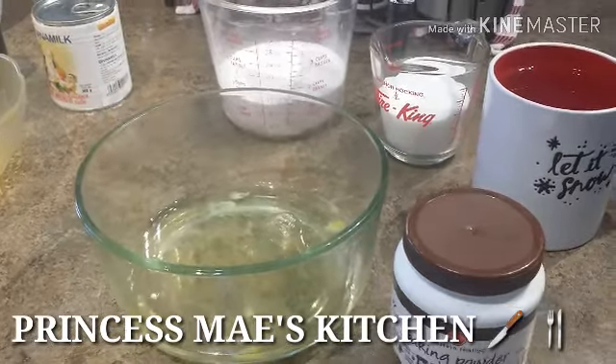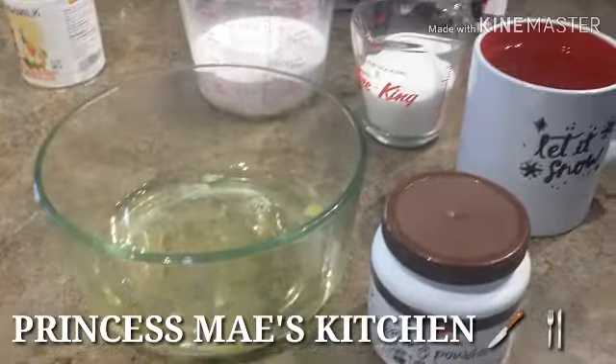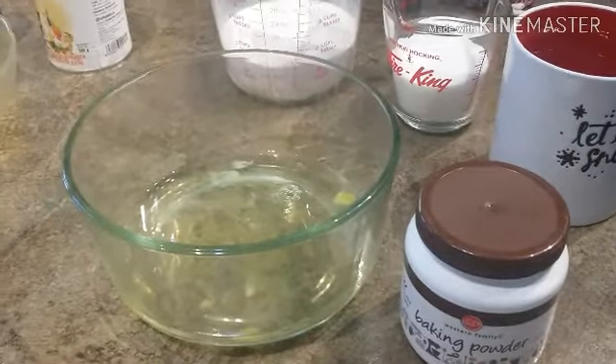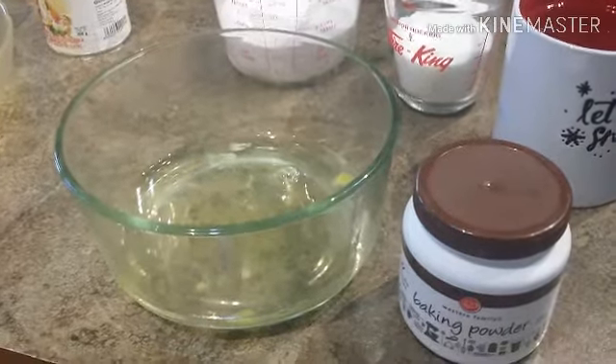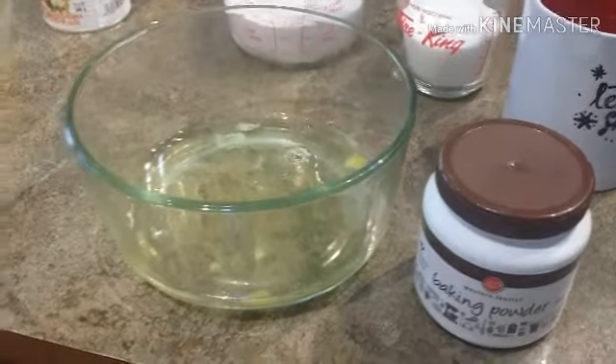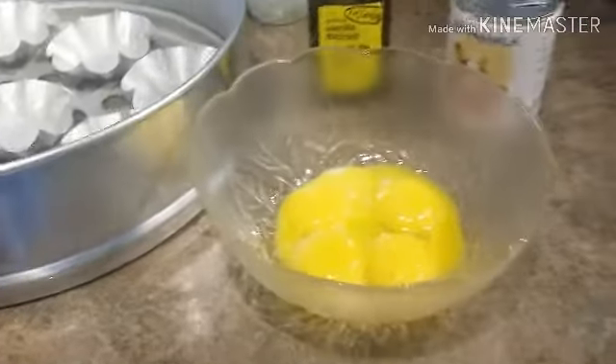Hi guys, it's Mae here. Welcome to my channel and welcome again to Cooking 101. For this Tuesday afternoon, we're going to bake — we're going to make puto leche flan. So for the ingredients for our leche flan today...